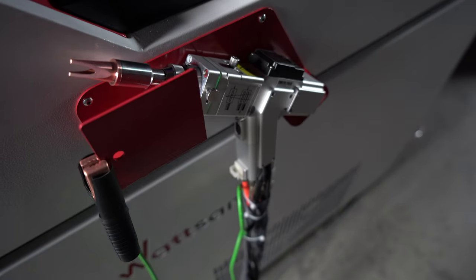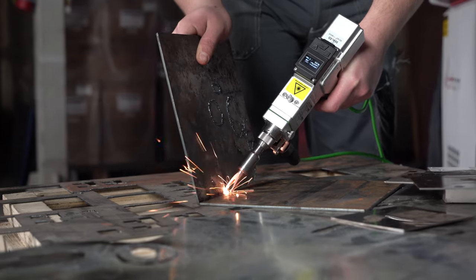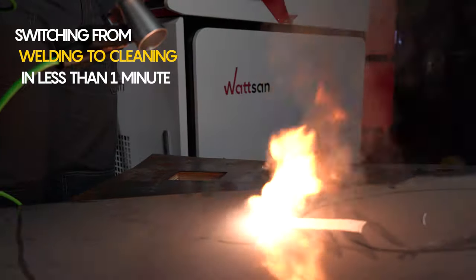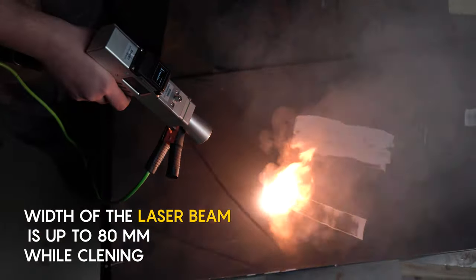Welding is convenient to use because it has an ergonomic gun weighing only one kilogram. The welding module can be easily replaced with a cleaning scanner without reconnecting the welding gun and fiber optic, and the machine becomes a full-fledged laser cleaner.